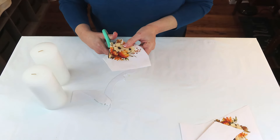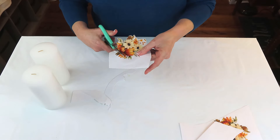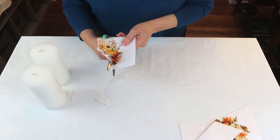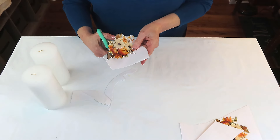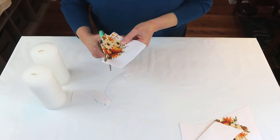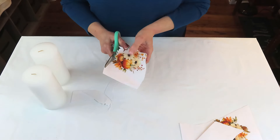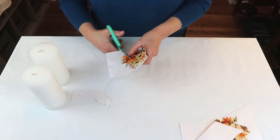A little tip when fussy cutting: if you leave your backing on a napkin or put a piece of paper behind your tissue, it makes it more sturdy and easy to maneuver when doing fine, detailed cutting. It just makes your life a whole lot easier. This video is about upcycling and reusing things you have on hand.